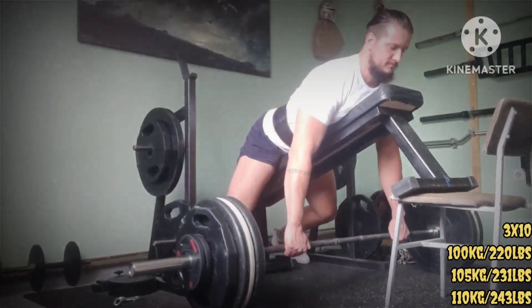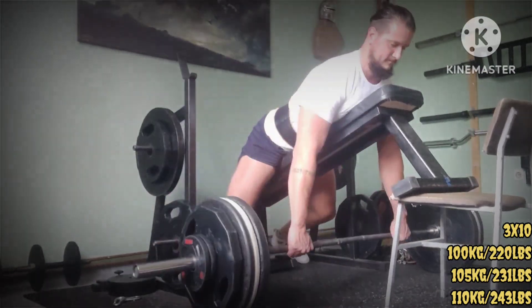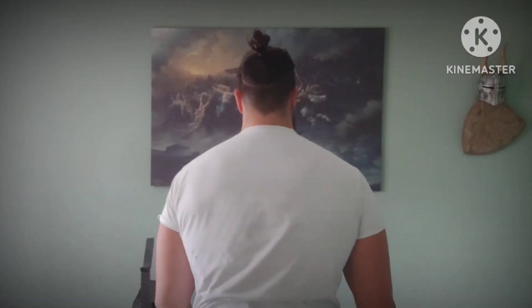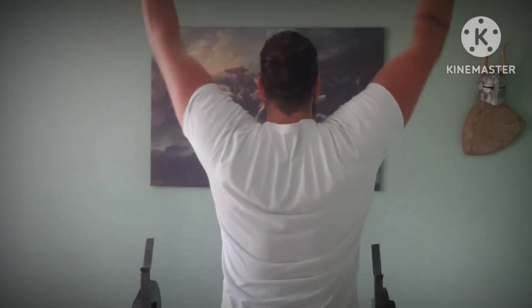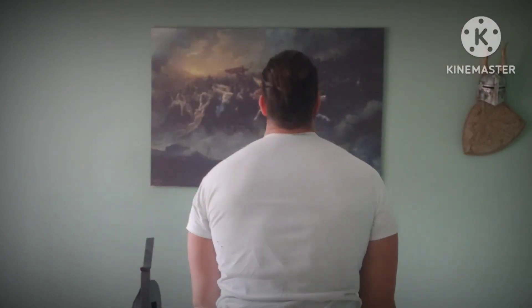On to the accessories, starting with incline rows — 3 sets of 10. Next was a movement kind of like a muscle snatch with dumbbells, or what some call a Cuban press, also 3 sets of 10.